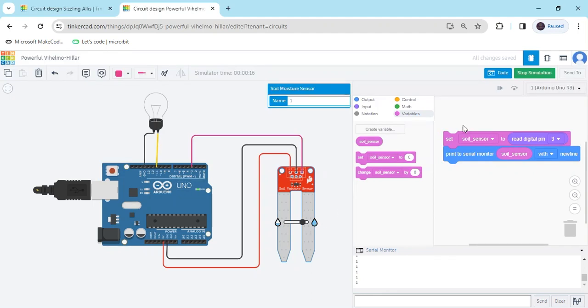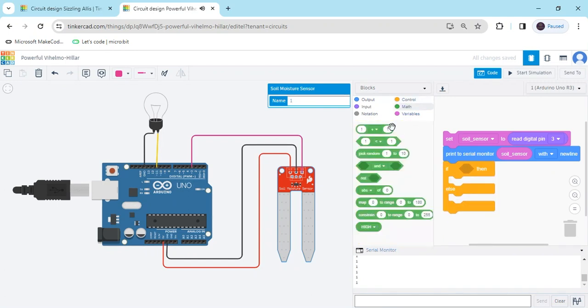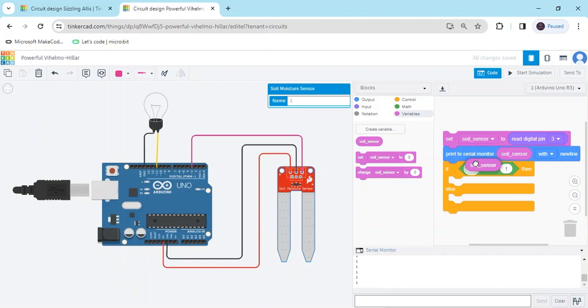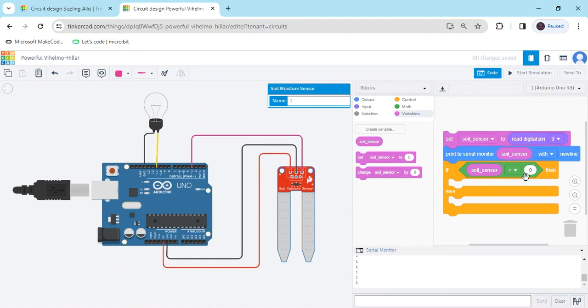We have to put the condition for dry and wet. Go to the control block and take the if block to give the condition. And go to the math block to give the condition. In the first block, we have to put the variable block — we are comparing the value of the sensor. Here we put 0. When the sensor is in dry condition, then value is 0; when sensor is in wet condition, then value is 1.